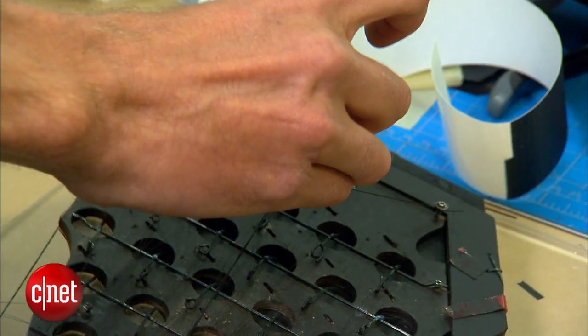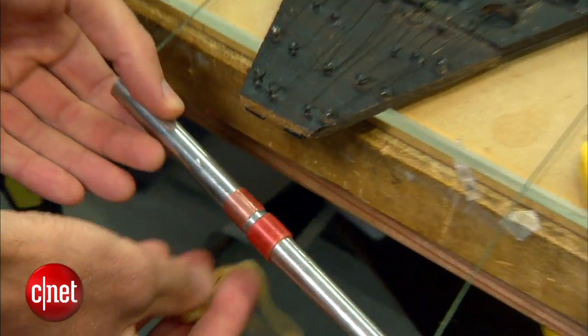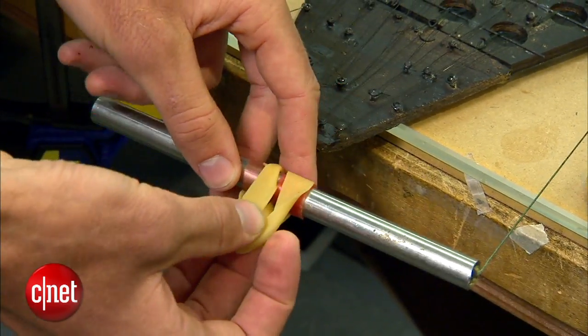If we lift it off with a rubber band, the rubber band doesn't really even stretch. But now we come down here, wrap the rubber band around the loading point, and pull.